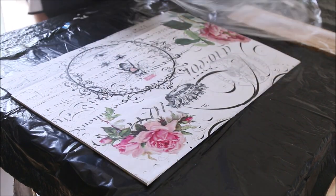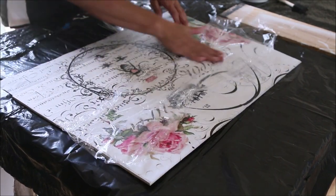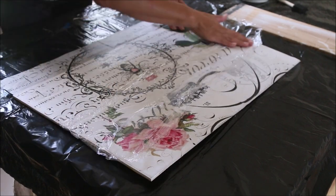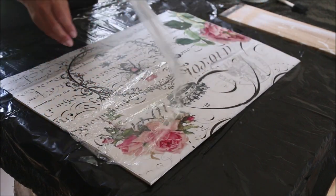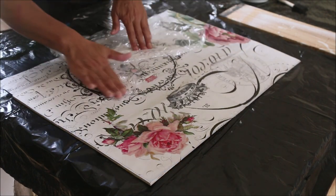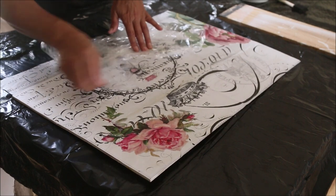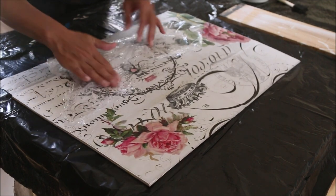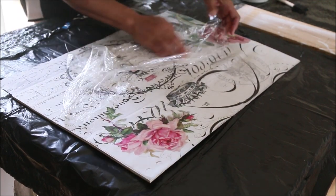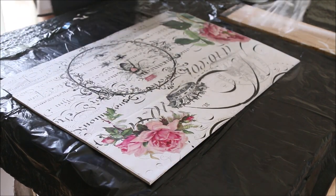Grab the cling wrap again and make sure we are completely flat. I do have a good amount of wrinkles already, and I want to make sure any bubbling is smoothed down. You want it to be flat — you don't want the bubbles coming up and off the wood.